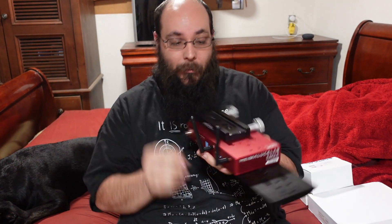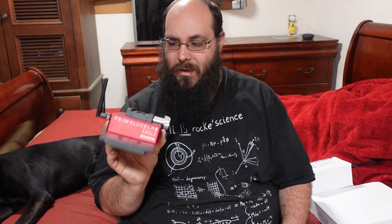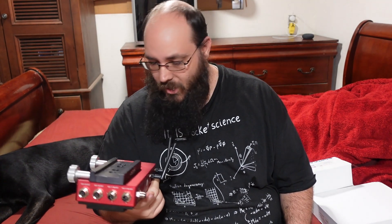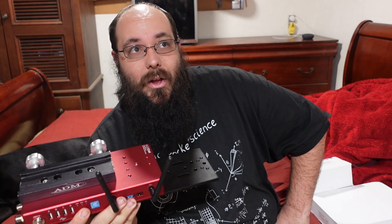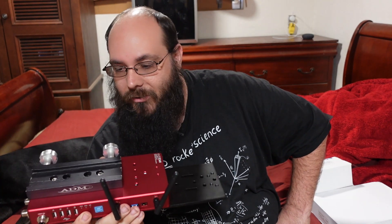If I really wanted to, I could open this up and throw in another stick of RAM to bump it up to 16GB, or add a 2TB SSD. The only real difference is it doesn't have the eye attachment the Eagle 4 Pro has, but it's just going to be used on my permanent mount in the city where seeing conditions are already crap. The Pro has a quad-core processor, which would speed things up a little, but not enough to justify an extra $1,400 — that's just too rich for my blood.